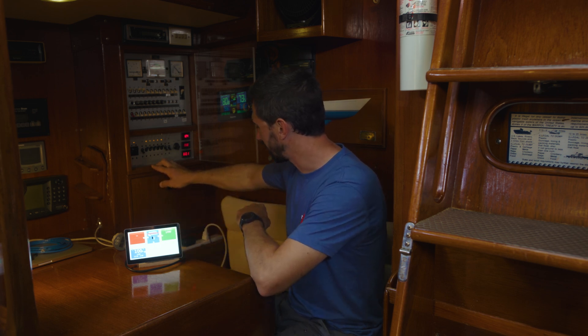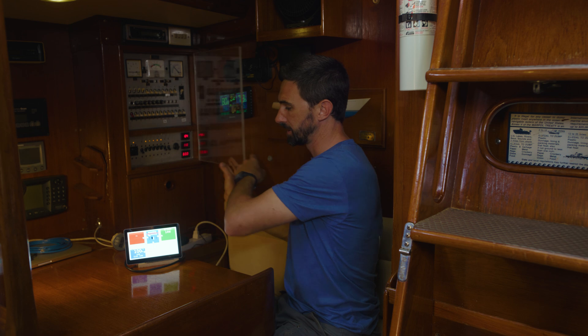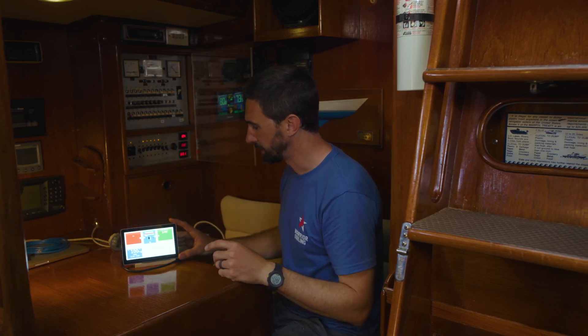Those 14 watts account for little vampire loads, like a temperature sensor and some vampire draw on a TV or microwave. That's my new baseline. Let's go turn some other things on and see how much power they draw.